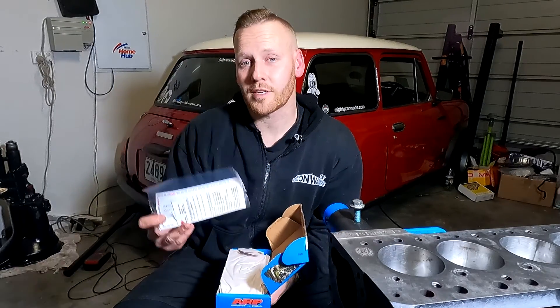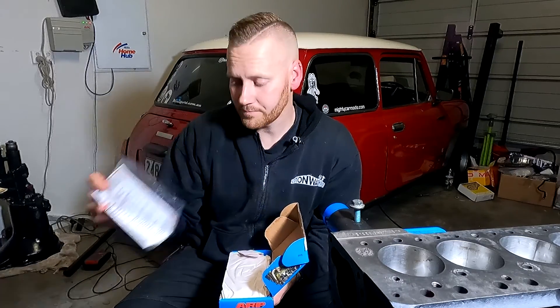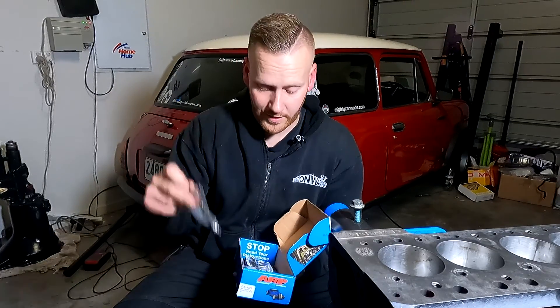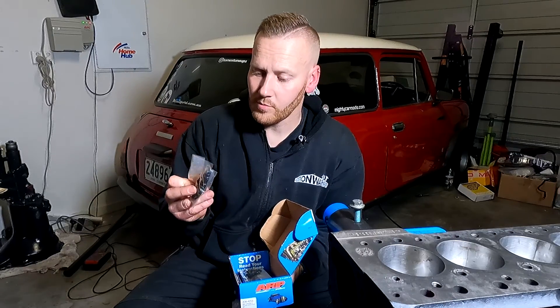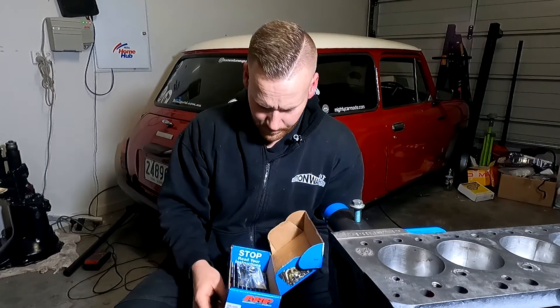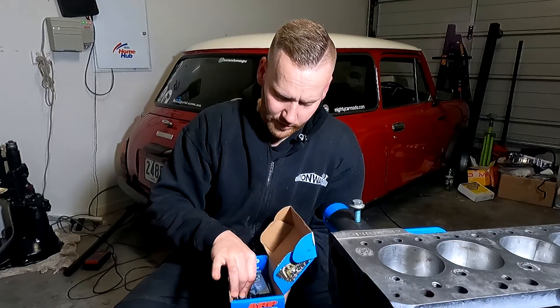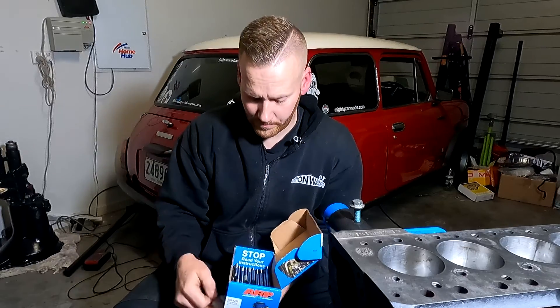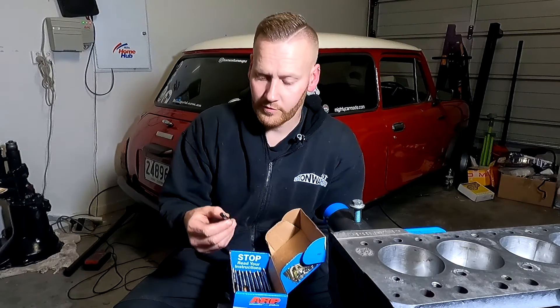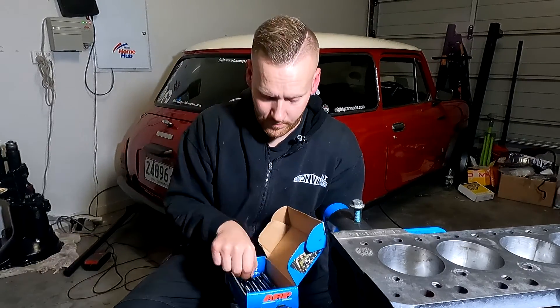Inside the box is a set of instructions — don't throw them out, as we're going to need those later. We have a heap of sand washers, double hex nuts, some smaller nuts and washers for the rocker gear assembly, and two different size studs: the shorter one and the longer one.